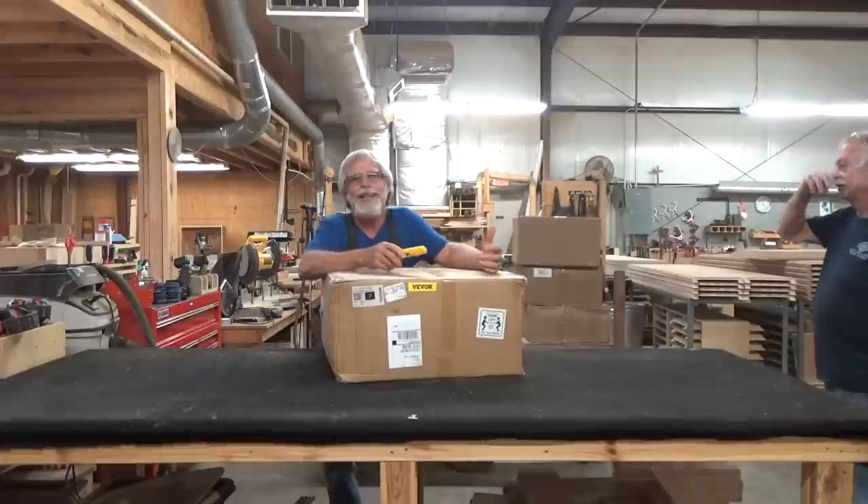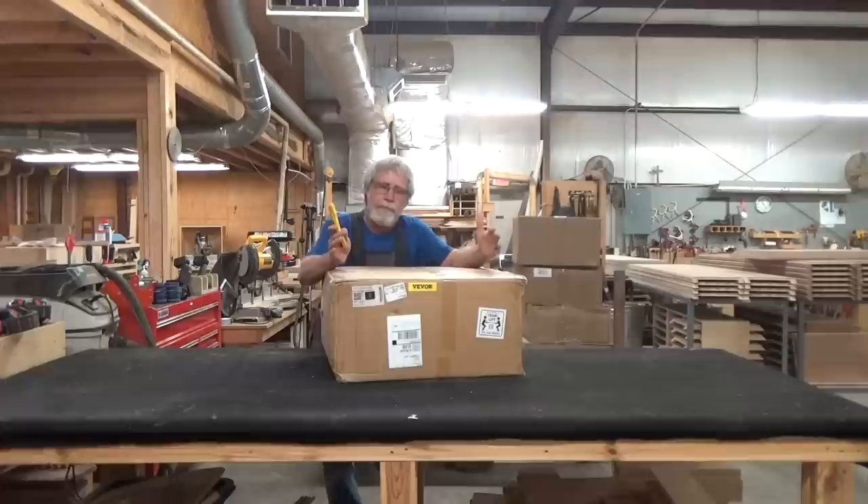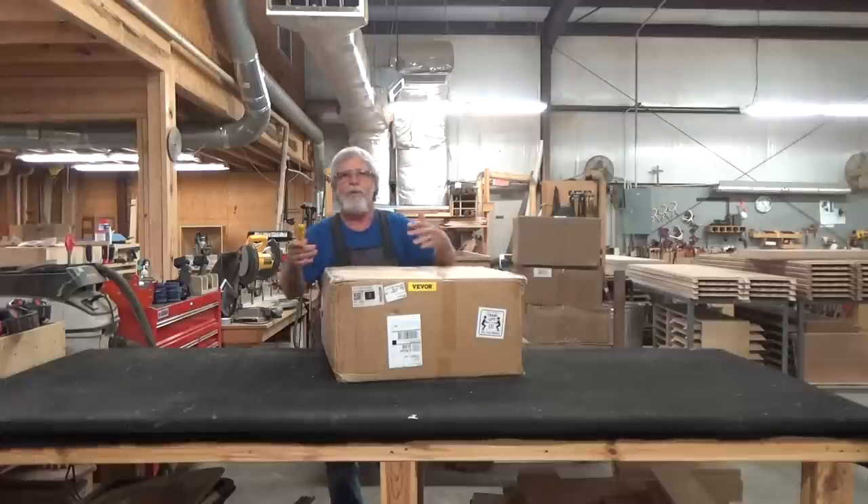I'm not going to show a full unboxing. I just want to show the box the package comes in and what you can expect to see in it. So let's go ahead and start.